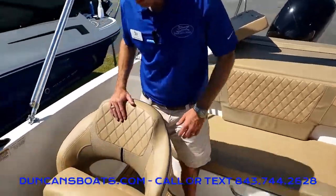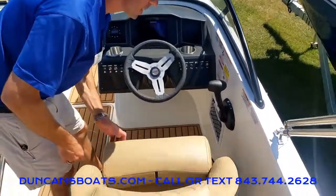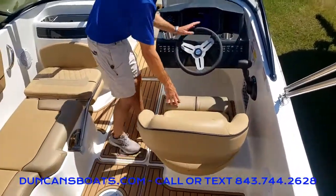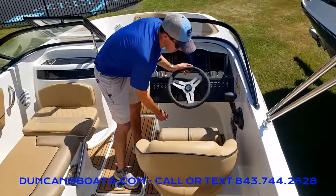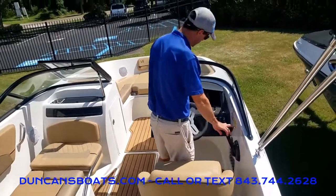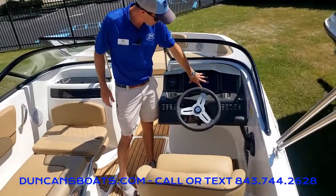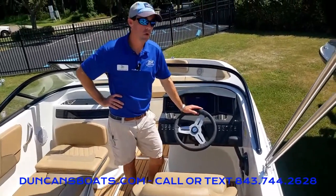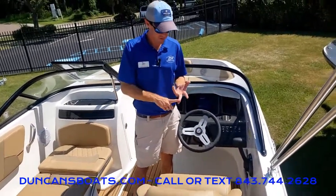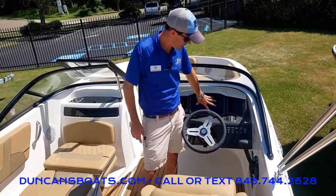Taking a look at the helm, you're going to see the same beautiful vinyl interior. Flip-up helm bolster — this seat does move back and forth and swivels. Tilt steering right here, so whether you want to drive sitting down or standing up, you can really easily do that. And then this is our optional Simrad 7-inch Mercury Vessel View Mobile, which gives you GPS, digital depth, fish finder, and engine data all wrapped into one unit.